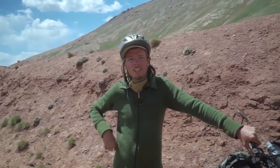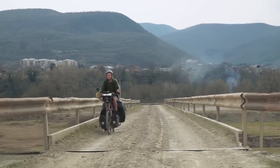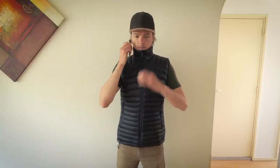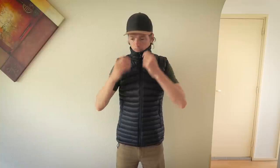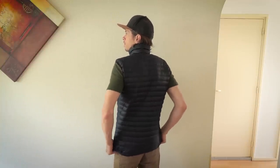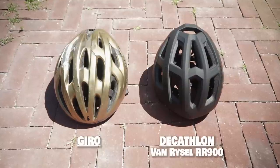A good mid layer is also very important for staying warm. On our big tour I carried the Woolpower full-zip jacket — nicely made, long, warm, with a turtleneck and thumb loops — but it's quite bulky and heavy. I got discount coupons from working at Decathlon, so I got the Forclaz Track 100 body warmer for free. It's lightweight and in my experience even warmer than the Woolpower mid layer.